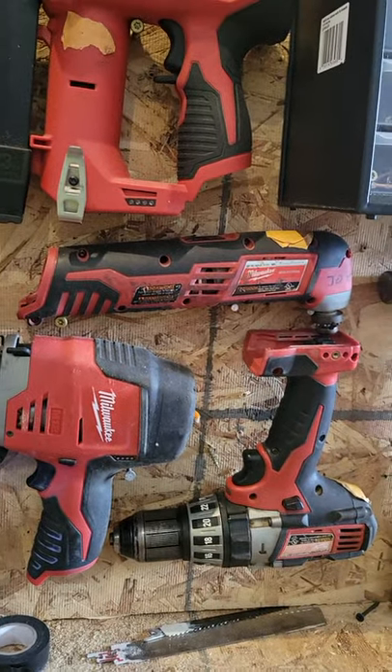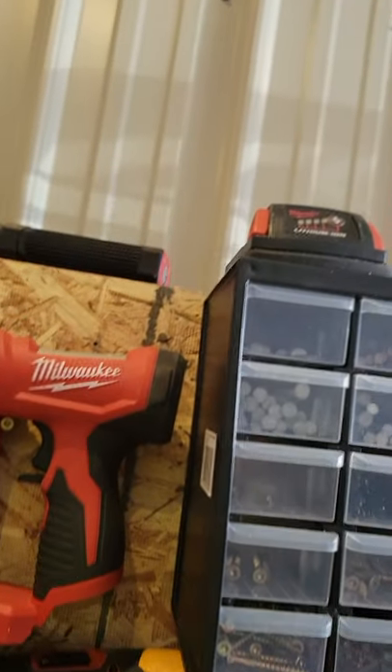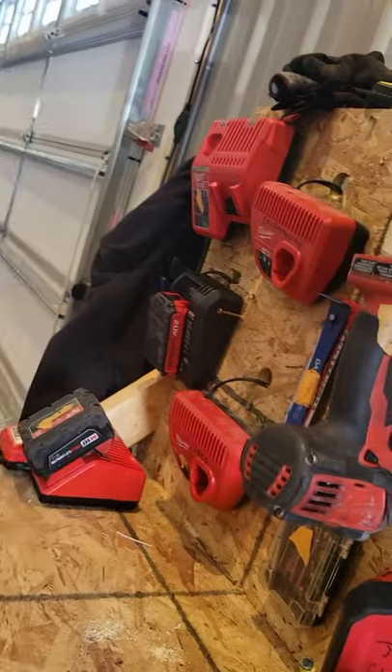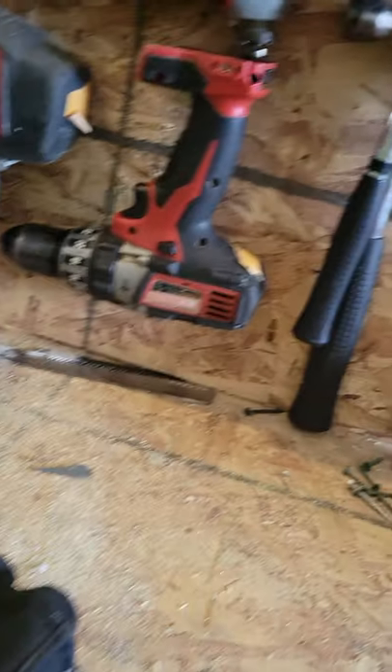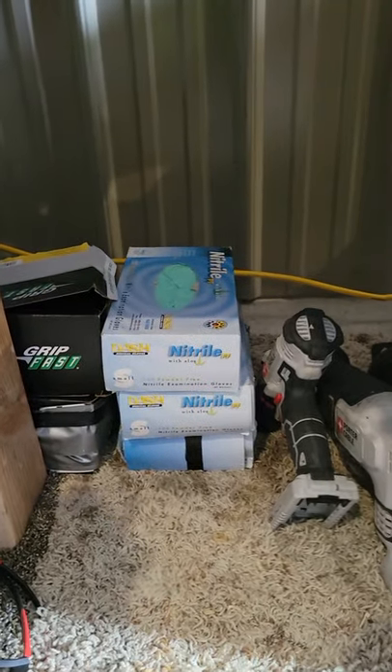I got a regular drill, three hammers sitting there, some dividers, and some batteries — one on the charger over there. I got a light down here, two reciprocating saws, a nail gun, two hand saws, three boxes of gloves, and two boxes of nails.